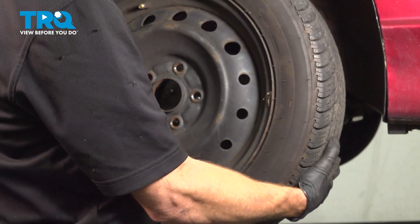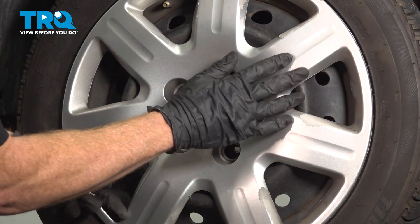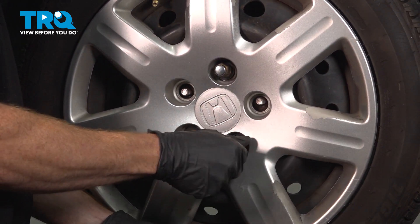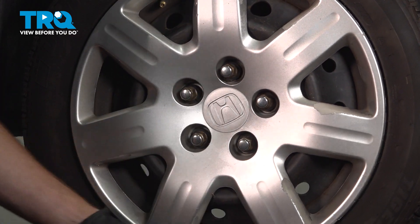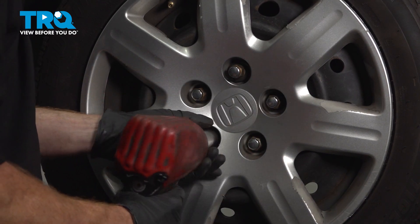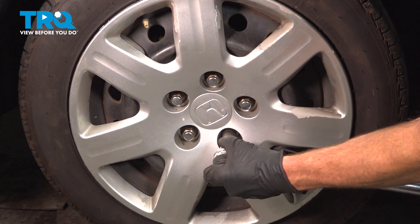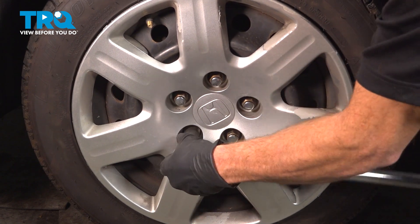Now we can install our wheel. Install your hubcap, making sure that you align your valve stem hole. Start on all five of your 19mm lug nuts and bottom them out. We'll get the wheel back on the ground and torque each of the lug nuts to 80 foot-pounds. With the wheel safely on the ground, we'll torque these in a criss-cross manner.